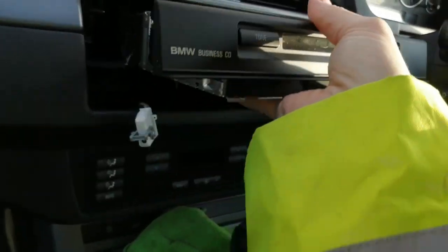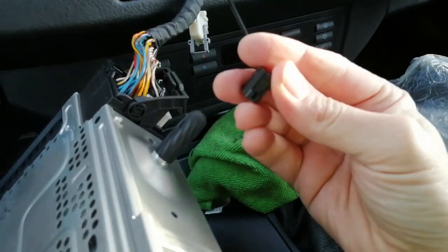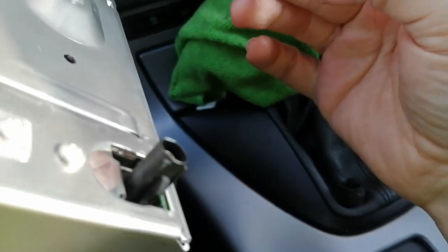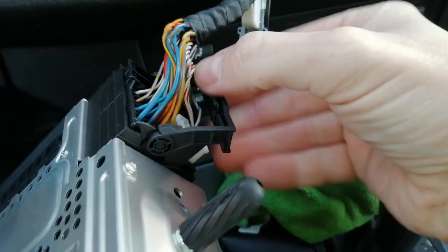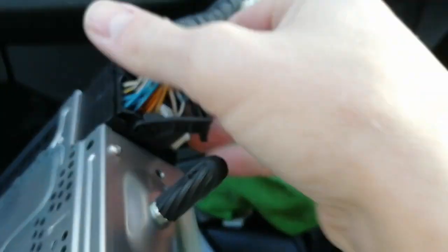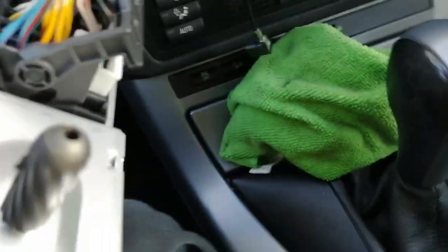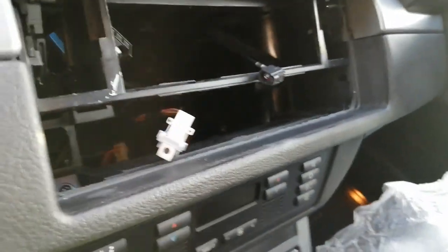To remove the two connectors: for the aerial, you just push the pin in and pull straight out — like so. For the other connector, pinch the tab, the lever pulls upwards — it's normally down at the bottom here, so you pinch, rotate it up, and wriggle it free. Pop that out of the way and pop the CD section safely to one side.